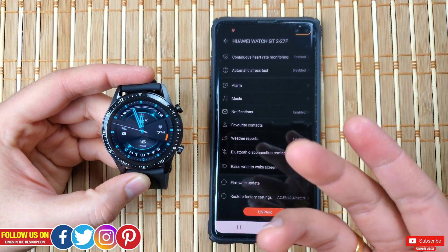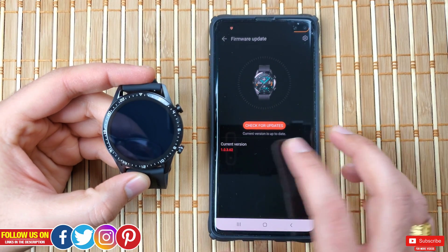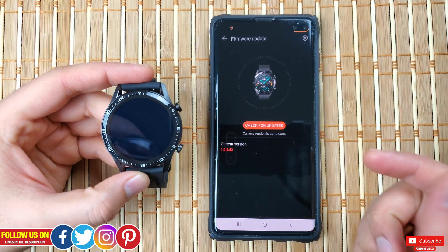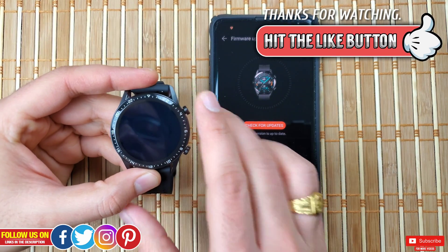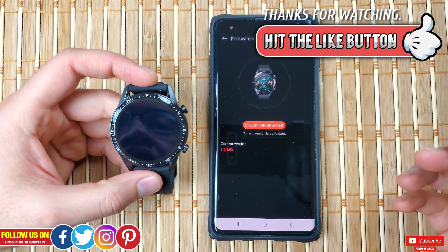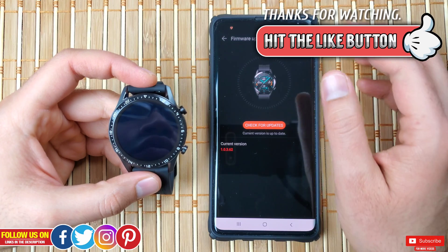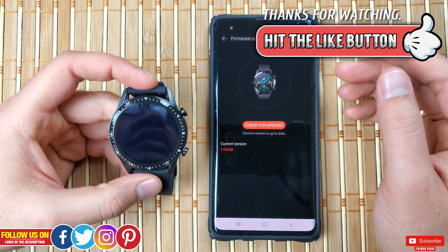Once the firmware update is done, it will say that the current firmware is up to date. And that's it! I really hope you found this video helpful. If you did, please give it a thumbs up — it really means a lot. Thank you so much for watching, please make sure you subscribe so you don't miss any upcoming videos. Take care, I'll see you in the next one.